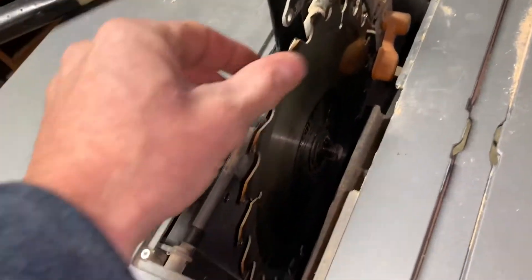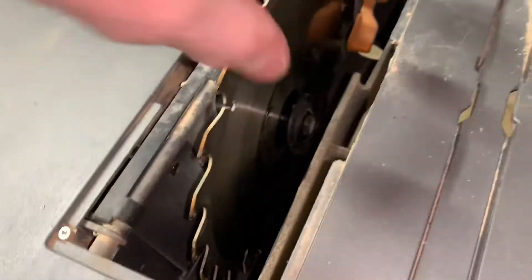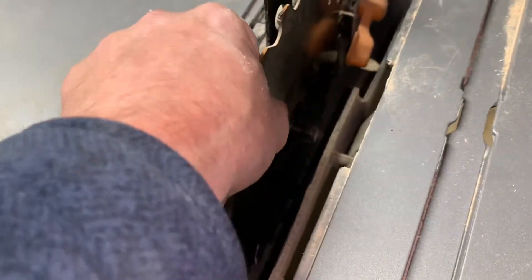I figured it out. You've got to leave your spanner wrench right there, and then the saw blade — that piece — will come off. And I'll just go like that.